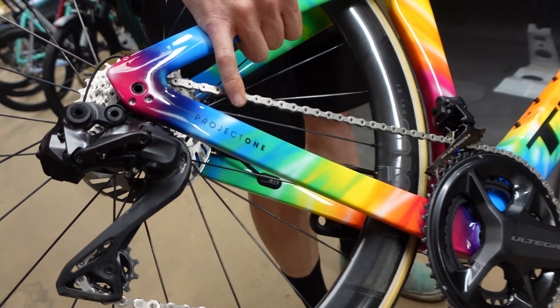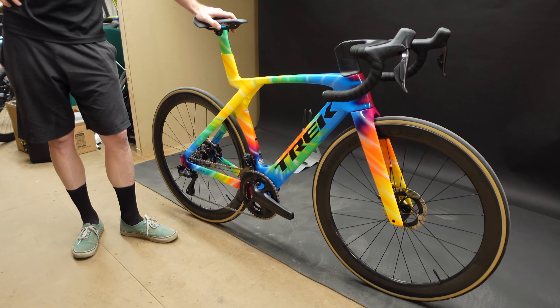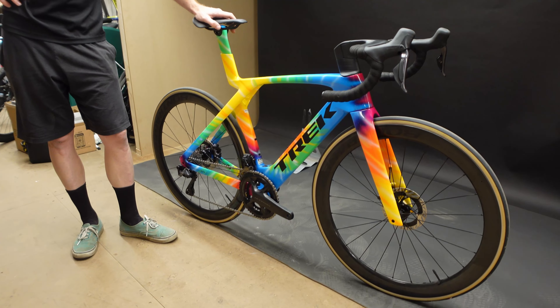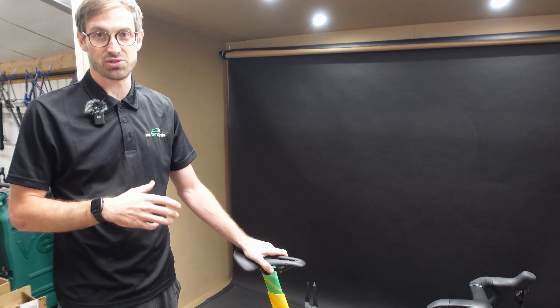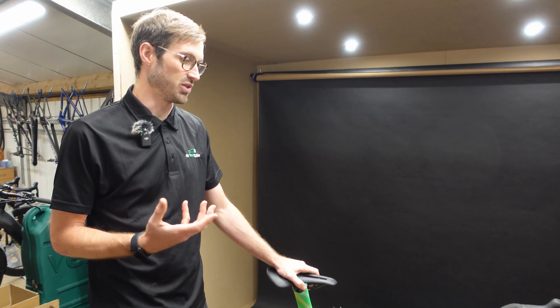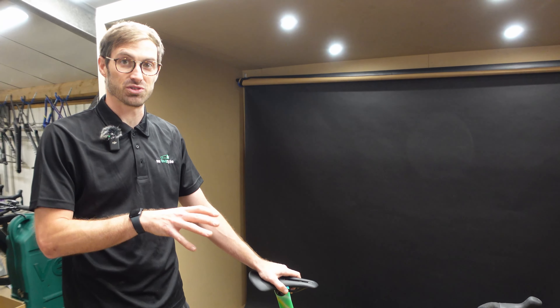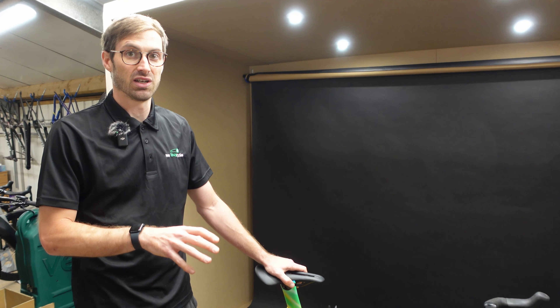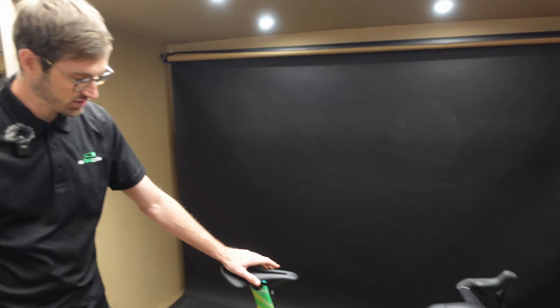So tell us a little about this — it's a Trek Madone, what spec is it, how old is it, is it new or used? Interestingly it's used in inverted commas, but the chap who sold it to us just wanted the new one. The new one came out and he wants it — I think he's just a guy who loves Trek. We've got a few returning customers who are just mad Trek fans.